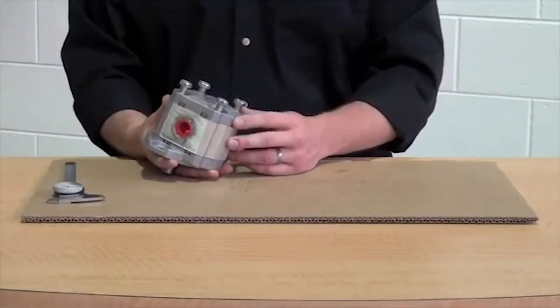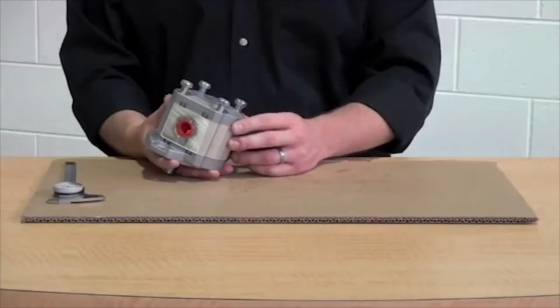Hi, I'm Marcus with Bailey, and today we're going to talk about determining your cubic inch displacement in your gear pump. In order to measure your cubic inch displacement, we have to access the gear chamber and the gear itself.